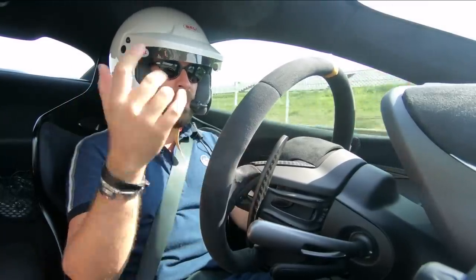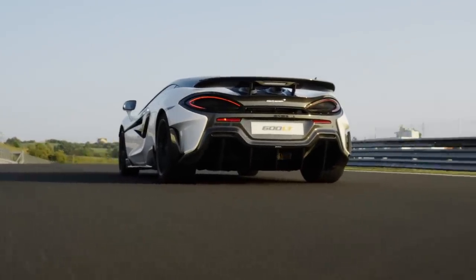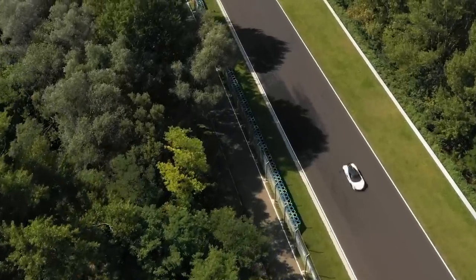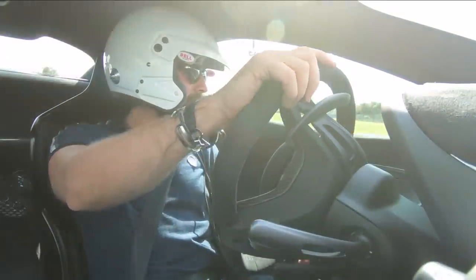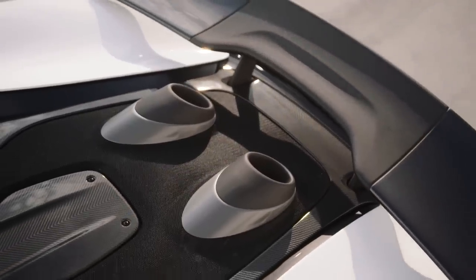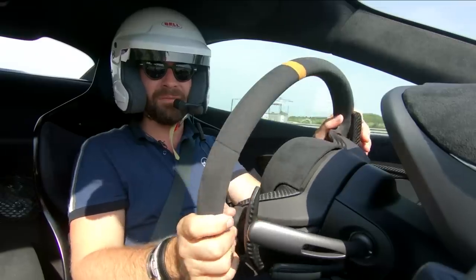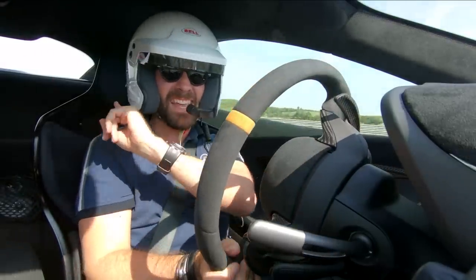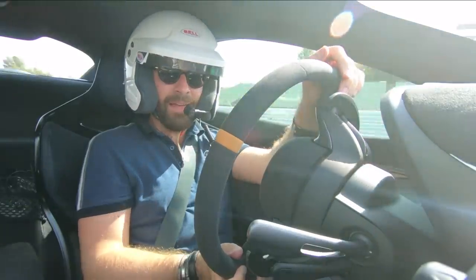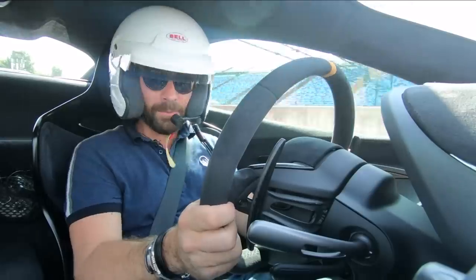Even with a helmet on, I can hear the whip cracks from the exhaust. A lot of the weight saving comes from trimming small components — the glazing being one of them. That rear glass is now thinner, and the exhausts have been brought much closer to your head. When it does whip crack, it sounds so much more dramatic even than the 675 LT — it's a super engaging car. I don't know how these guys do it every time.